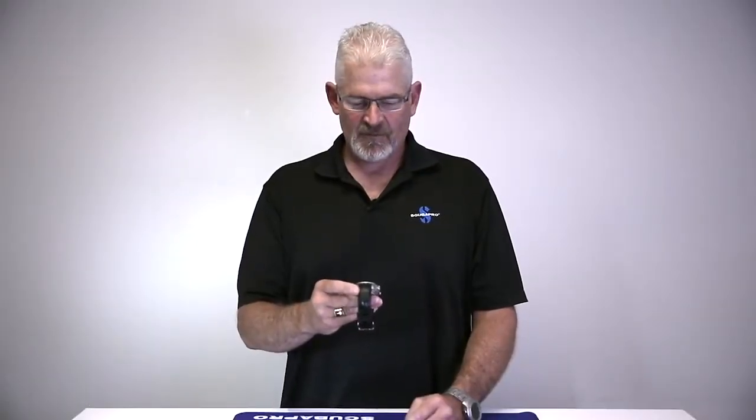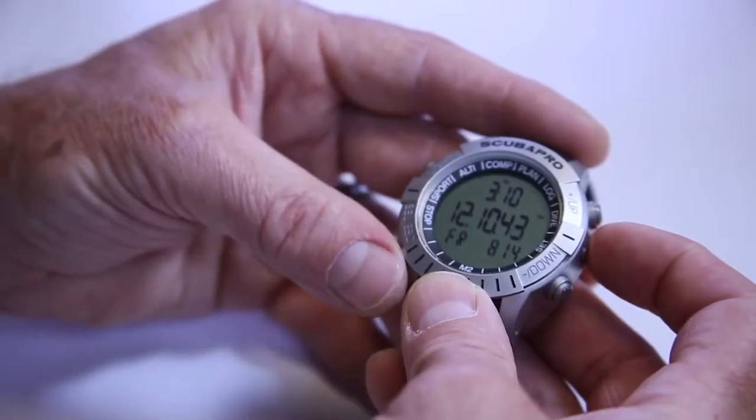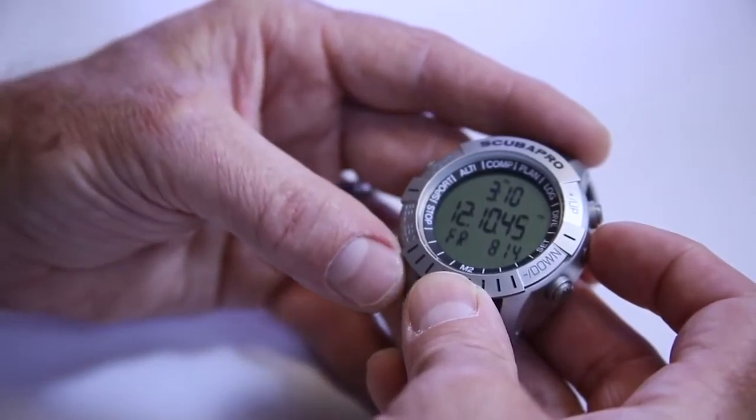Today we're going to talk about the operation mode of the Mantis II. When you first put the watch on, the beautiful screen will show you your time, your dual time if you have it set, and your date. Then as we move through the buttons, we can go through the operations mode.